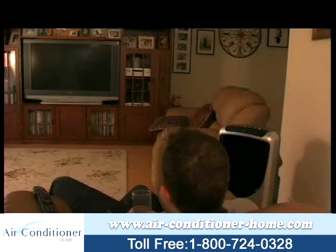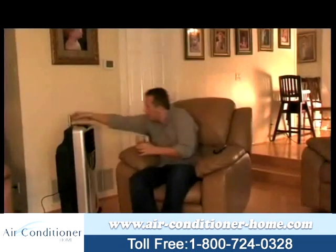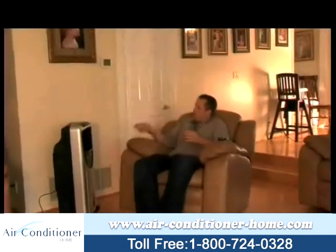Thanks to new awareness of energy efficiency, evaporative coolers, also known as swamp coolers, are achieving a new popularity among environmentally conscious consumers. Because swamp coolers use as much as 75% less electricity as air conditioners, they're great alternatives to AC.